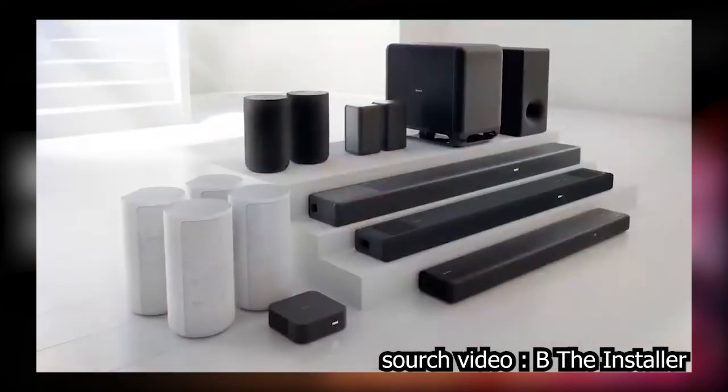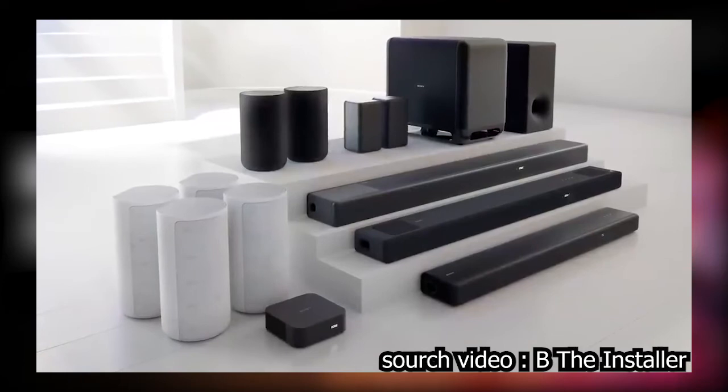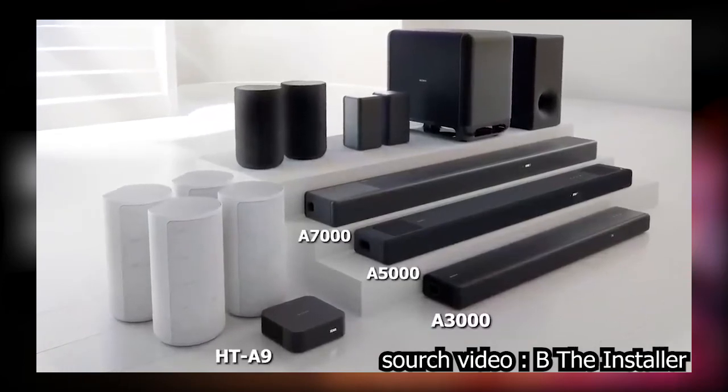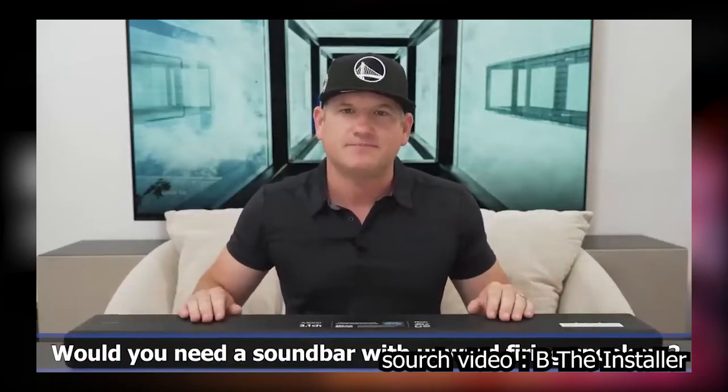It's nice that Sony has introduced a 3.1 channel entry-level sound bar for Sony TV owners and Sony fans. It rounds out the entire product lineup with the A3000, A5000, A7000, and HT-A9. I'm interested in your thoughts on having a 3.1 sound bar without upward firing speakers — is that something you'd want, or would you opt for the A5000?